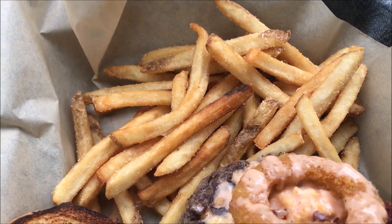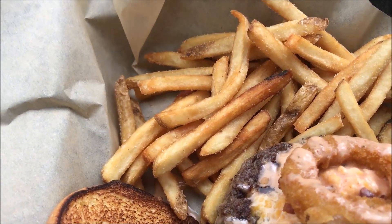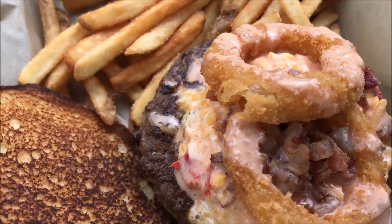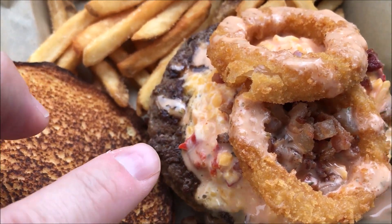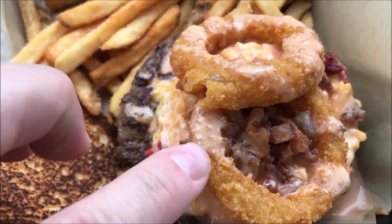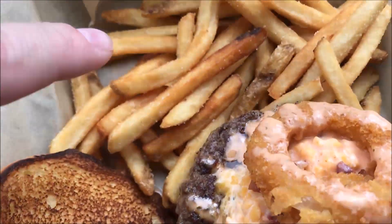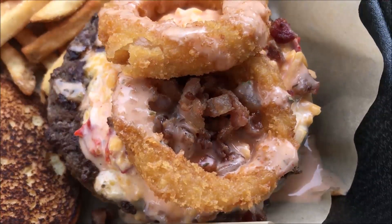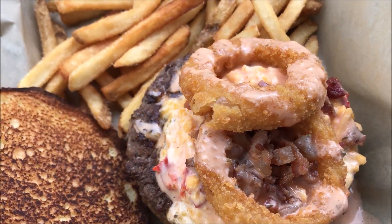Okay, here it is. This is the Twisted Classic Twists or something like that — it's the crunchy crispy cheeseburger. It has pimento cheese, bacon bits, onion rings, and a sriracha mayo sauce. And then I got fries with it too, so it looks really good.